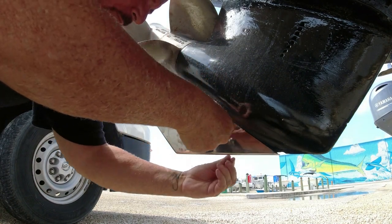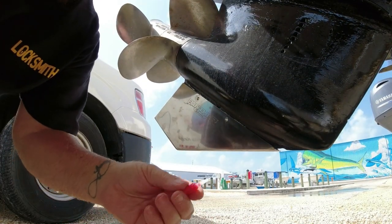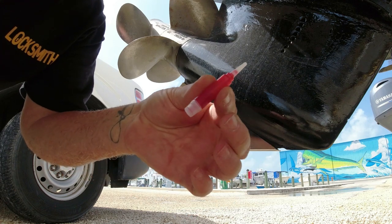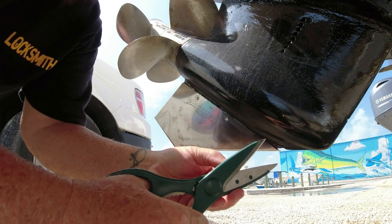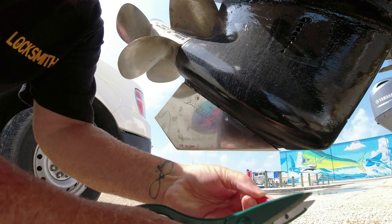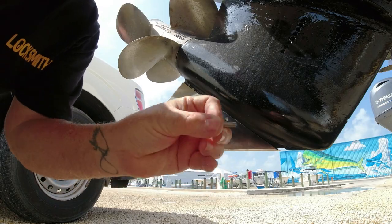And then put the Loctite on it. This is the Loctite liquid, and I'm going to cut the tip here so we can apply it onto the threads of the screws.